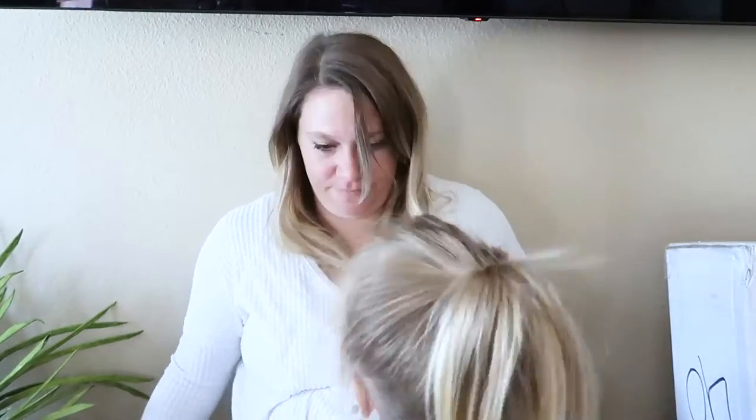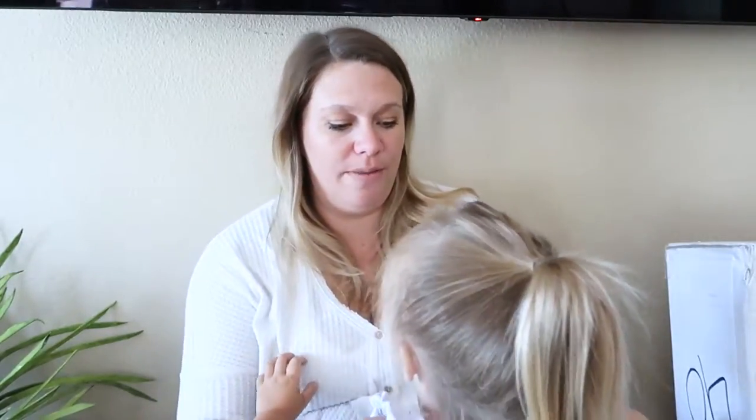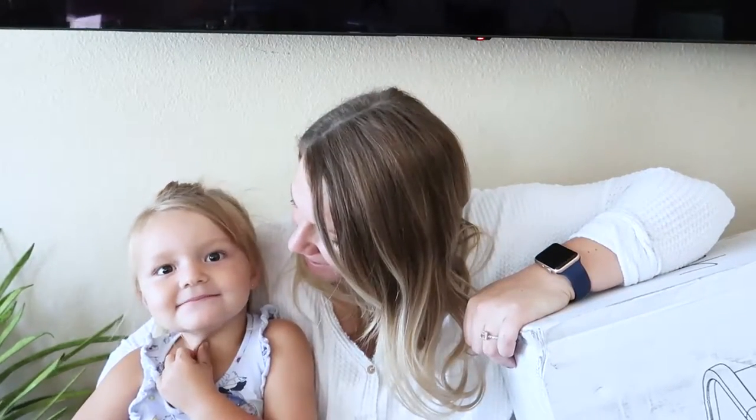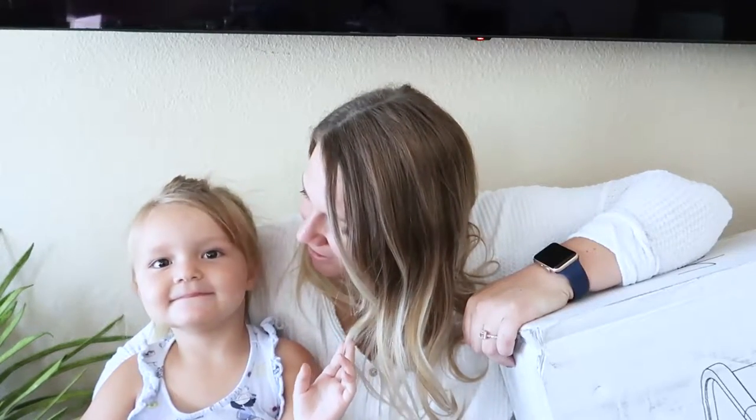Hello Tucker Tribe, welcome back to our YouTube channel! Today I have a helper helping me assemble the bassinet that we bought for baby brother. Are you excited for baby brother? Today we're going to be putting together the bassinet that we bought for Bennett.